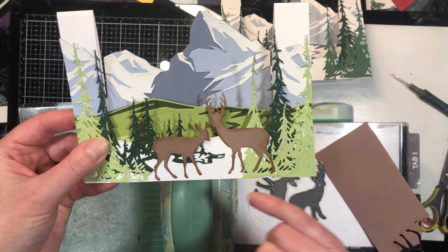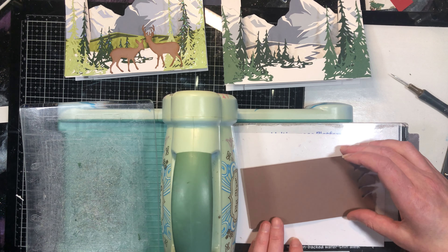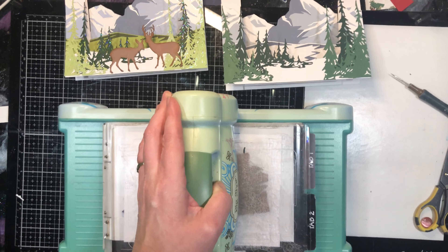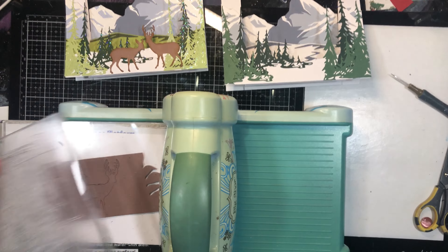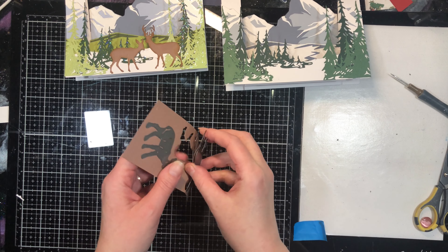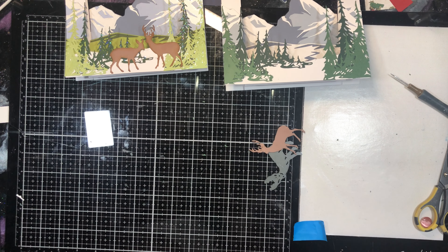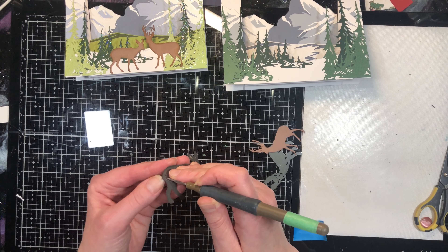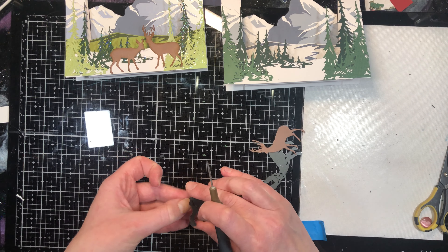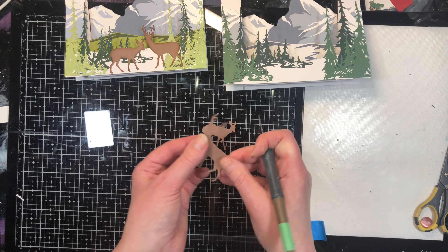The last die cuts for this card are the deer. I have them all ready on my plate with cardstock — just a scrap piece in a deer color. After running them through the machine, I take them out of the die. That one came out much easier than I thought. Use your die pick if you have a piece of paper that sticks in there. Any little bits stuck inside, poke those out before moving to the next step.